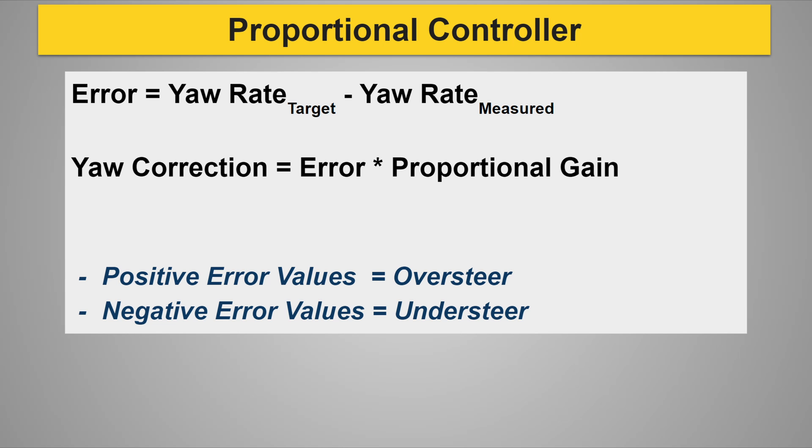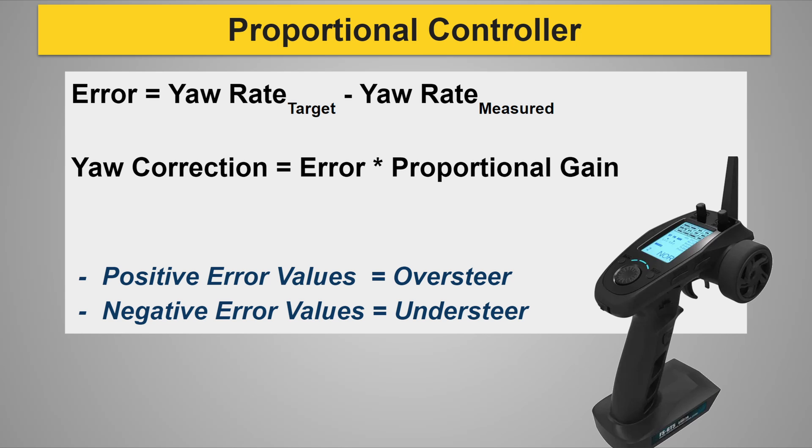I'm not going to cover all possible torque vectoring control strategies, but research shows that a large percentage of the benefits can be realized with just a simple proportional controller. To implement it, we take the difference between the target and measured yaw rates to get an error value, then multiply that error by a proportional gain to map it to a desired change in torque — the bigger the error, the bigger the correction. For testing, I used a trim pot on the RC transmitter to sweep the gain from zero to a large number to see how it affects handling.